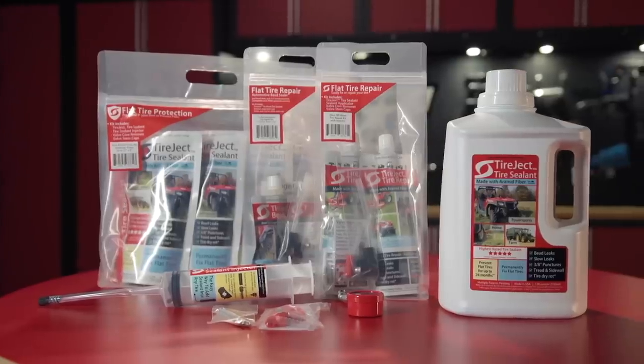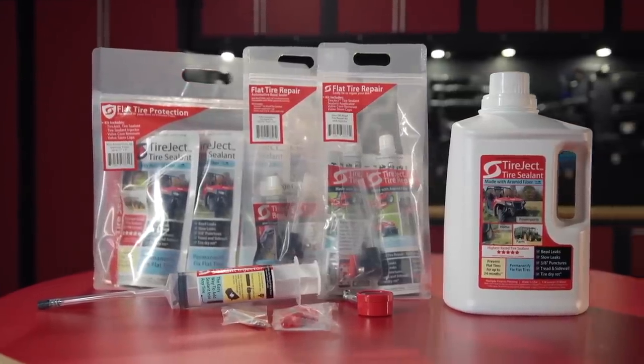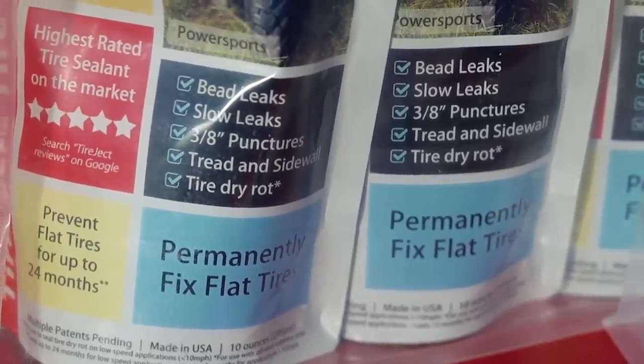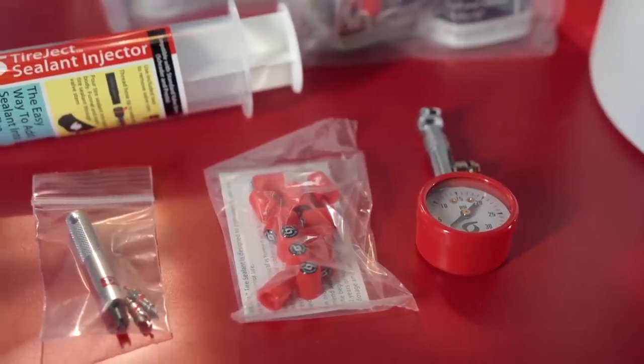As you can imagine, we do get a lot of flats around here at Dirt Trax, from your standard sidewall pinch flat, to tread punctures from sharp rocks or roots, to that mystery flat caused by who knows what from who knows where. There have been a lot of flat repair products come and go around here, but before I go into why Tireject is so different and why I'm so enthusiastic about it, let's first take a look at how it works.